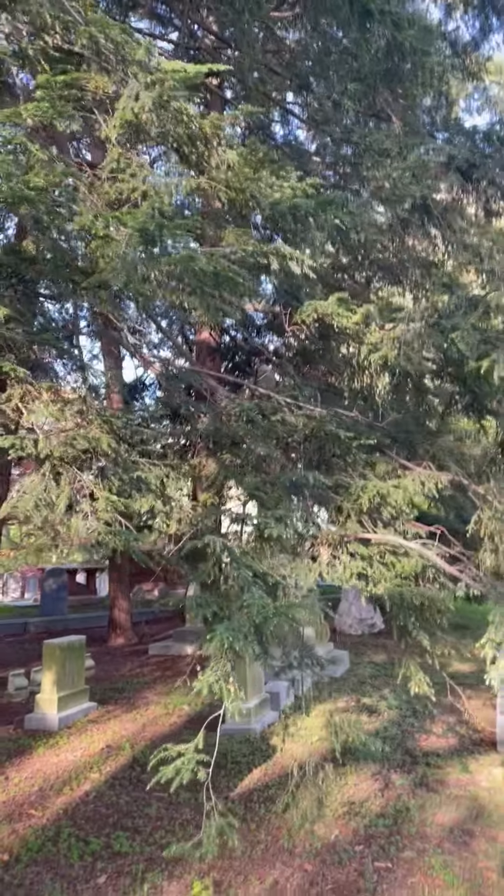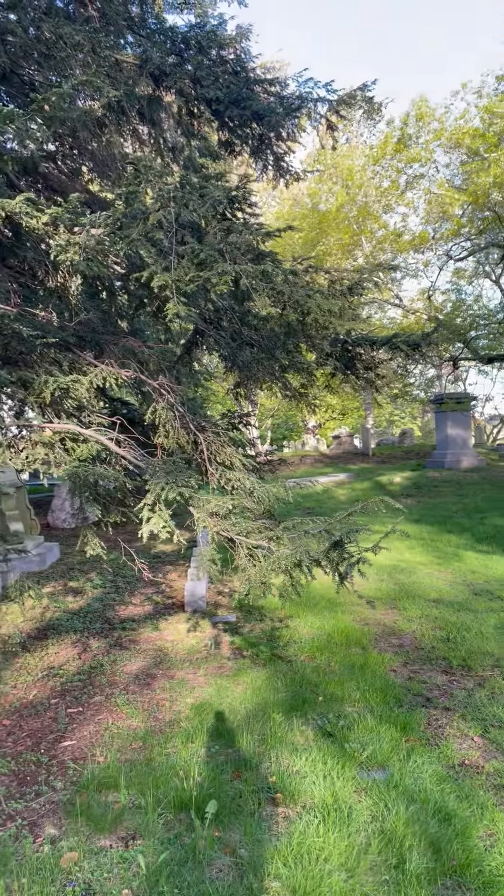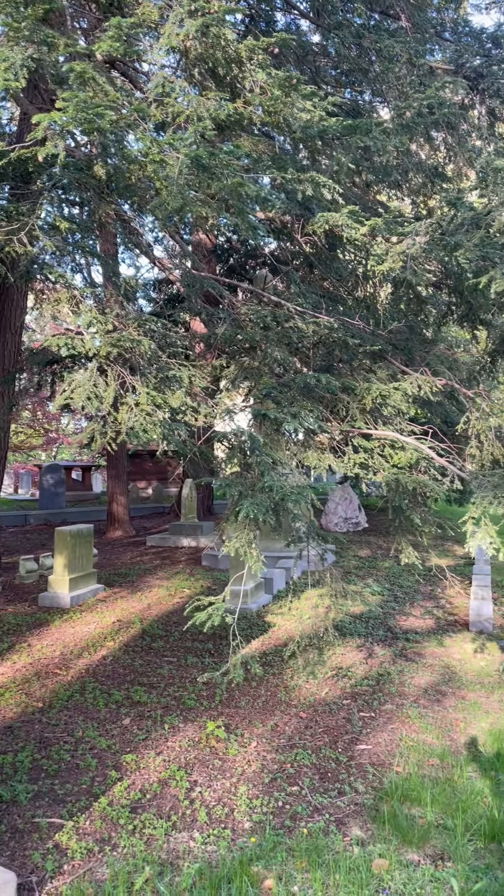Hey everybody, David Anderson, Mayor of Tree Service. Doing some treatments on some Canadian hemlocks today. What we do is we use a systemic product, and we spray the trunks.